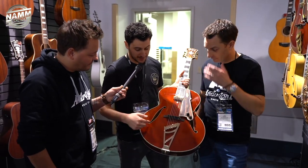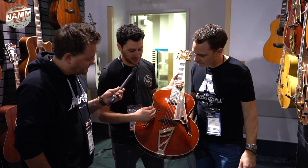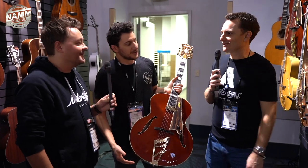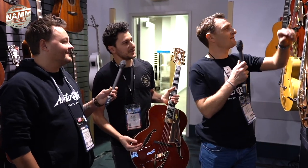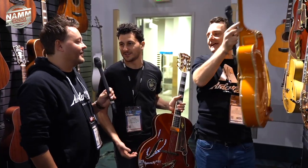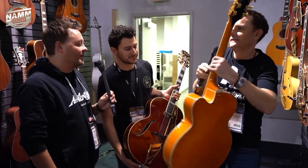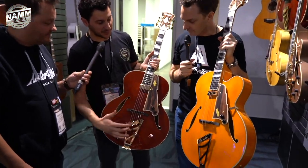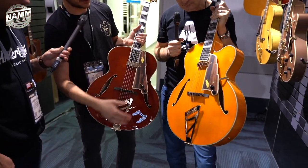And then there's a custom shop Seymour Duncan floating mini humbucker — the Johnny Smith mini humbucker — which sounds incredible. We also did two-ply binding on the curvaceous F-hole shape. The two finishes here are Viola, which is a hand-applied walnut stain, and Vintage Natural. Both have a spruce top with flame maple back and sides.